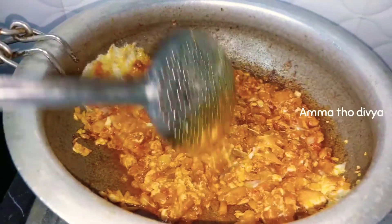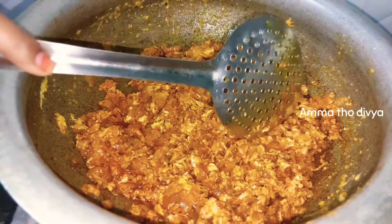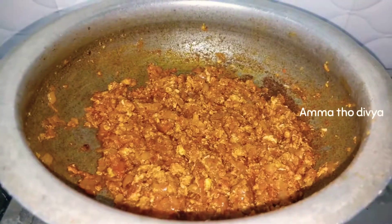There is a gravy forming in the pan. You can put it on a low flame and let it cook. You can see it coming together nicely.